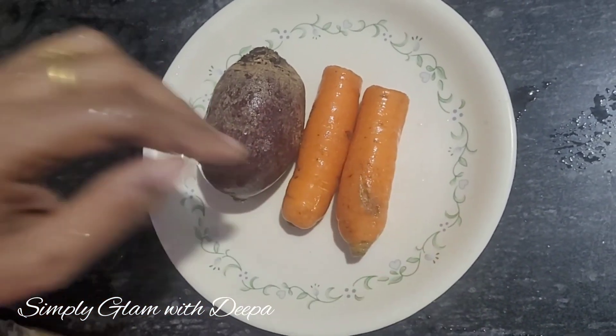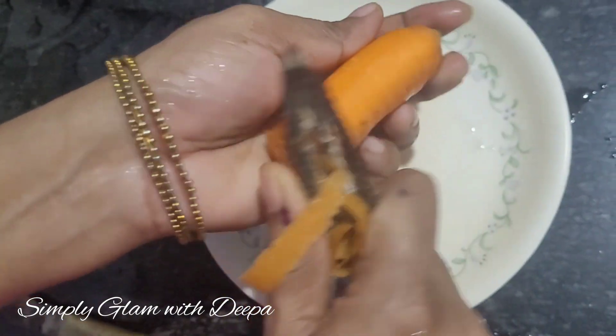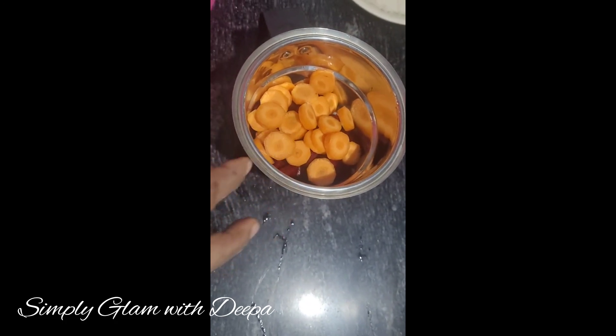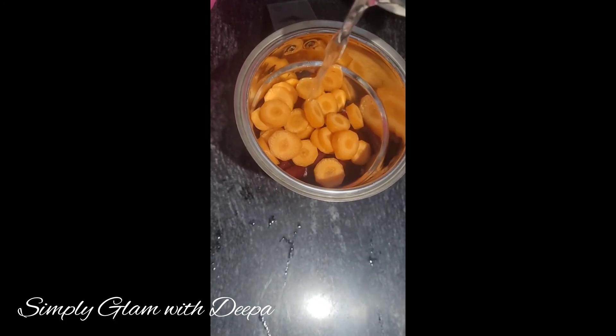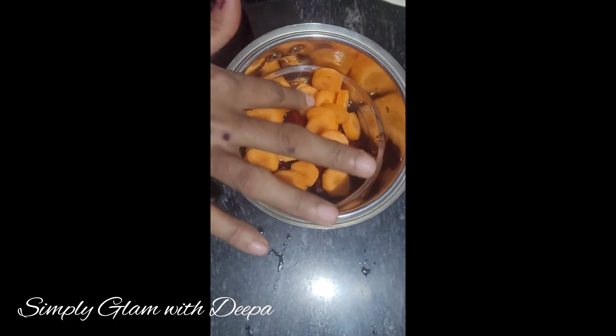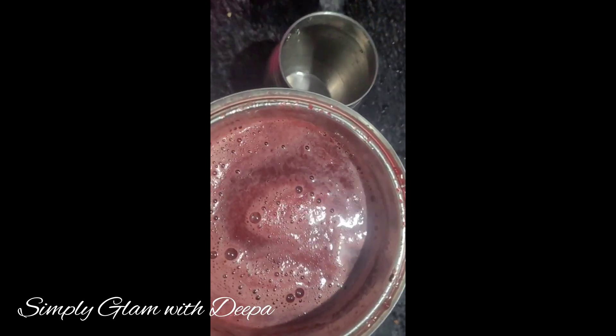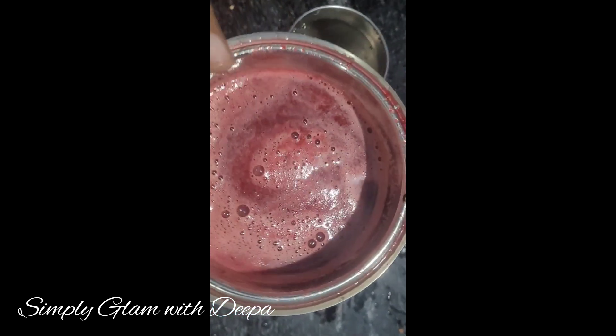Let's put it in a little bit. Let's add a little bit of beetroot and a little bit of carrot. Do a small heat. Put in a little and keep the juice. Just mix the juice.